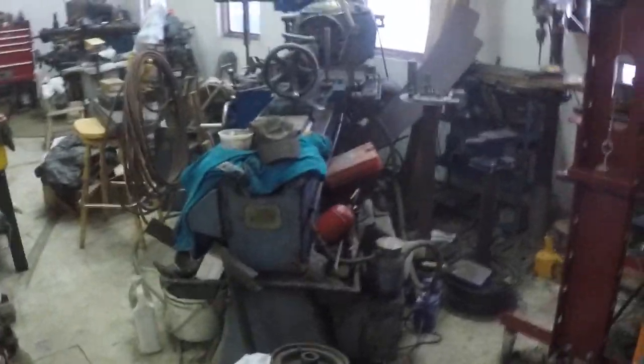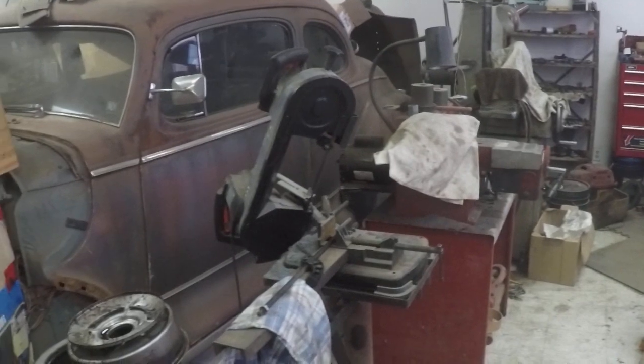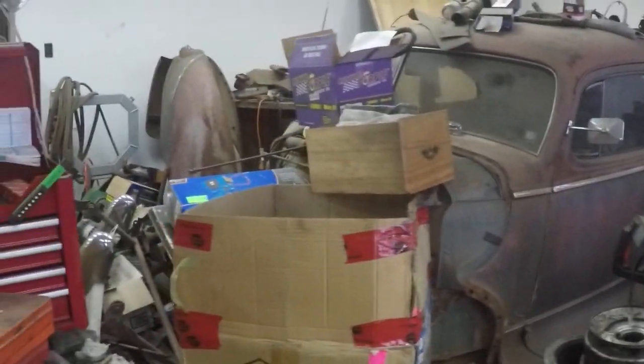Got the machine shop rearranged a little bit — maybe we'll show you that. Got the surface grinder down the end there, then the brake lathe, the small bandsaw, and the parts washer up here. Got the tool shelf down at the end there, and I got the Hudson moved over a little bit. Got big plans to get back to work on it — hasn't happened yet, but hopefully in the not too distant future.